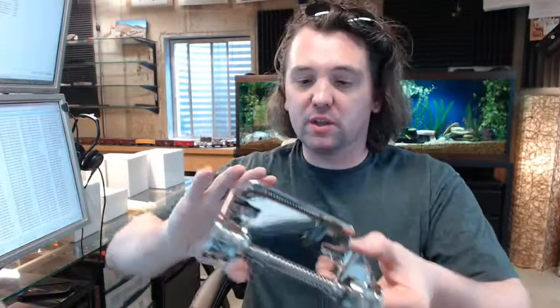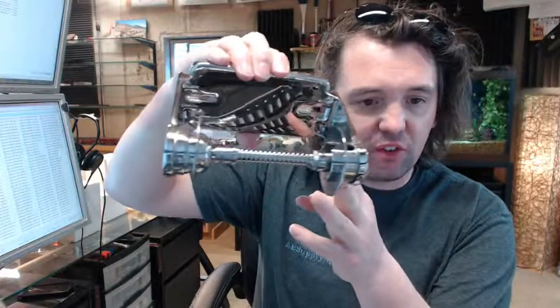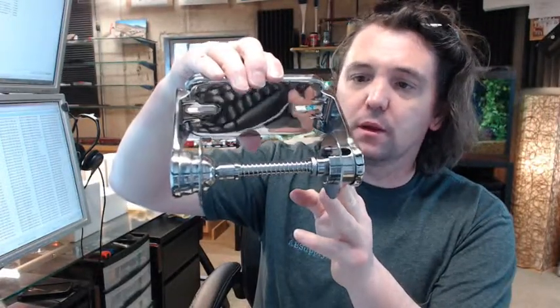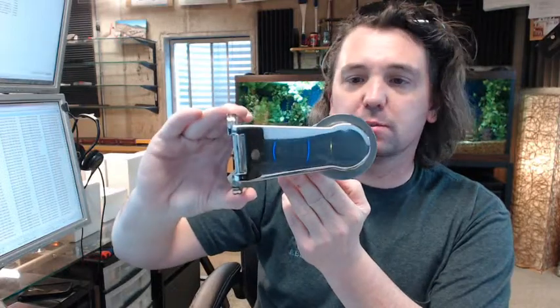Hello, my name is Rich Howard, owner of Architectural Builder Supply. This video is to bring you a closer look at the Bradley 5061 surface mounted single roll toilet tissue dispenser.